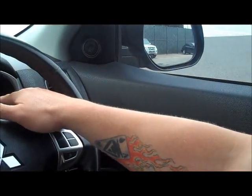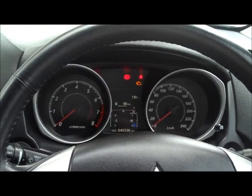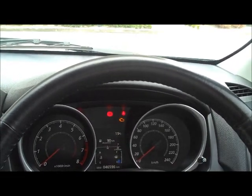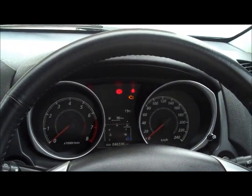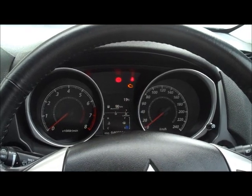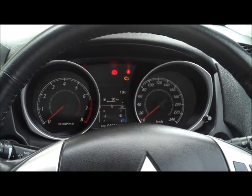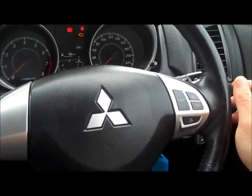With the key turned to on, you can see nicely lit white gauges that are very easy to read at night, plus a multicolour display in the middle showing vehicle temperature and fuel level. The odometer is sitting at just over 46,000 kilometres. Cruise control is situated on the leather-wrapped steering wheel.